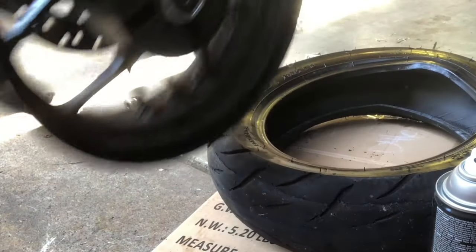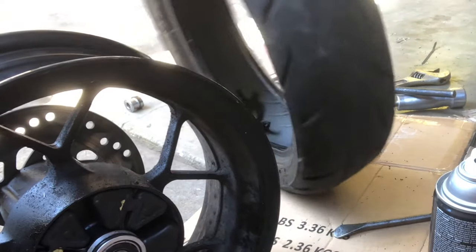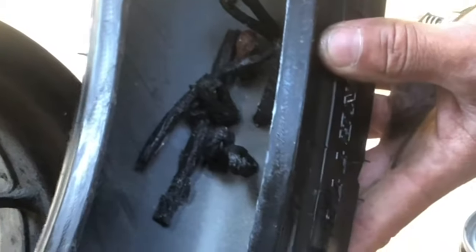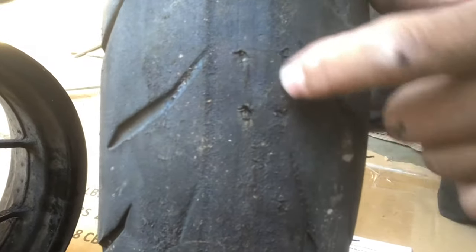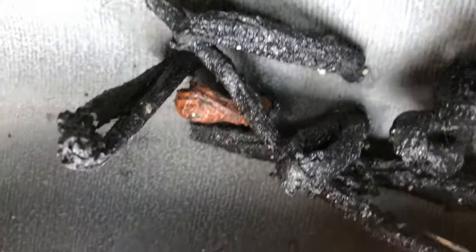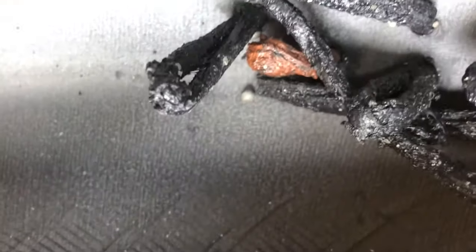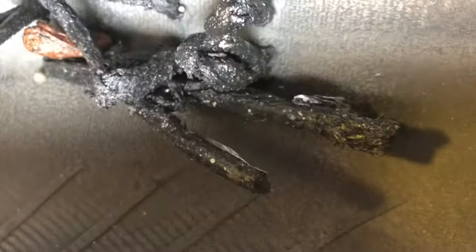There you go — that's how I do it. Pretty simple to get it removed. Look at all those tire plugs in there! You can hardly even tell on the side — just little spots. That's what all the tire plugs look like on the inside, whether you pull them down to the end or leave them long.